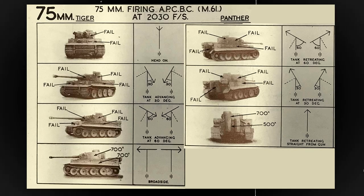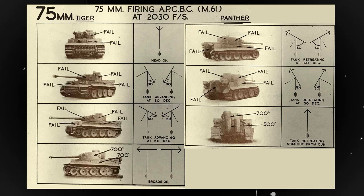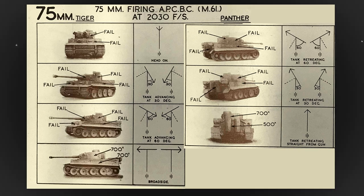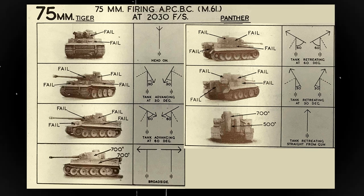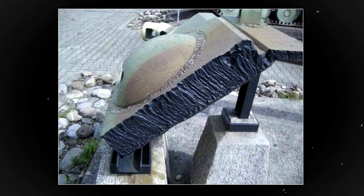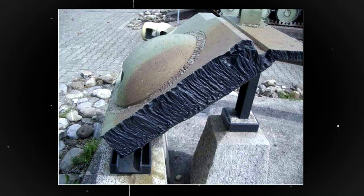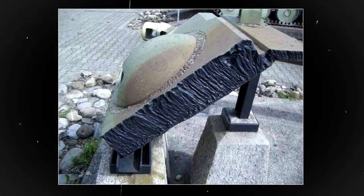The Tiger Tank had an advanced armour system that was thick and well sloped, providing excellent protection against enemy fire. The tank's front armour was 100mm thick and the sides and rear were 80mm thick. The sloped design helped to deflect incoming shells, making it difficult for enemy tanks to penetrate the Tiger's armour. The Tiger's armour was also made of high quality steel, which made it very durable and resistant to damage, making it virtually impervious to most anti-tank weapons of the time.